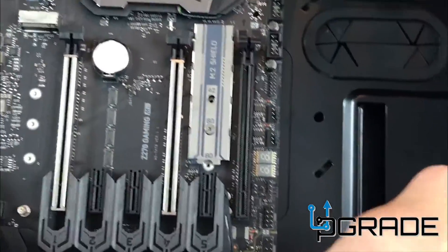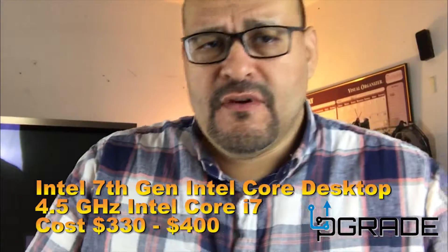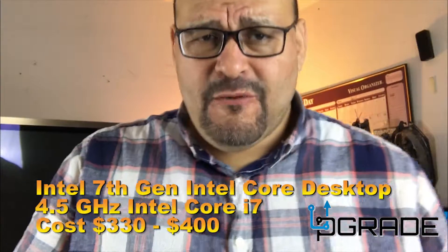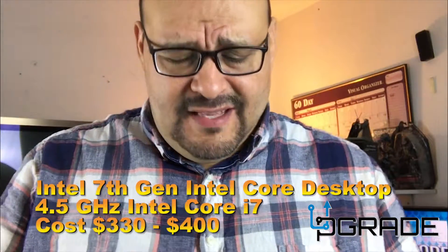Everything seems to be going okay on the first build. Now we're going to start with the CPU. This is part 3 of many parts to come. We're going to start with opening up the box of the Intel chip — Core i7. It's a 4.3, I think 4.1 gigahertz system.